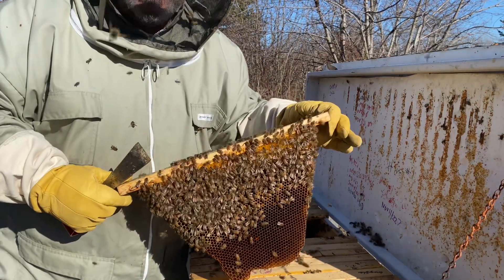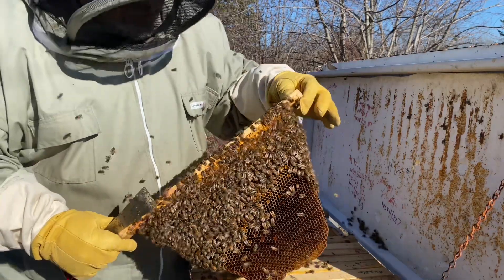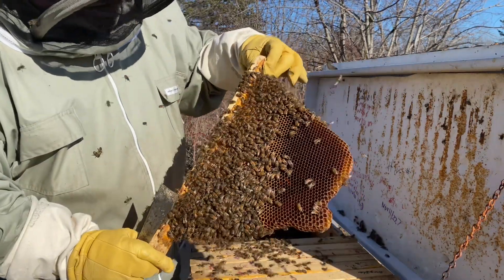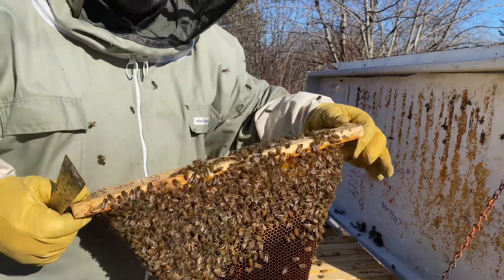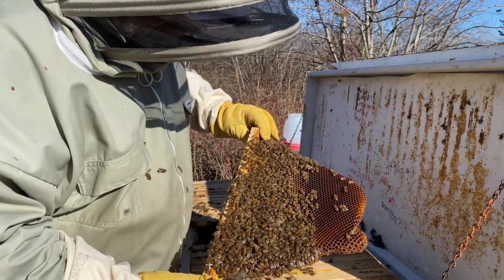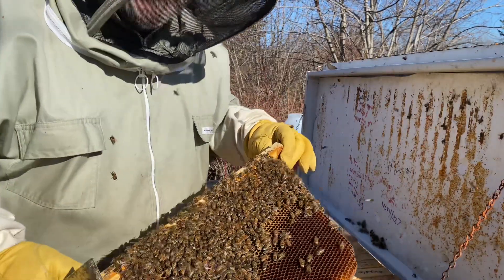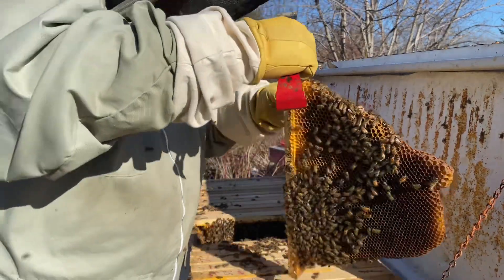As you can see, the bees are just flying everywhere. They're attacking and stinging. I've got really good gloves on so they're not able to get through, but they're very aggressive. With some of our other hives, we could go into the hive even without a suit and not be stung. In this one, you need your suit for sure.